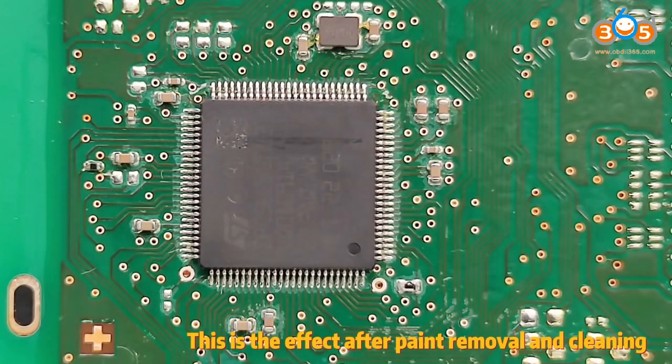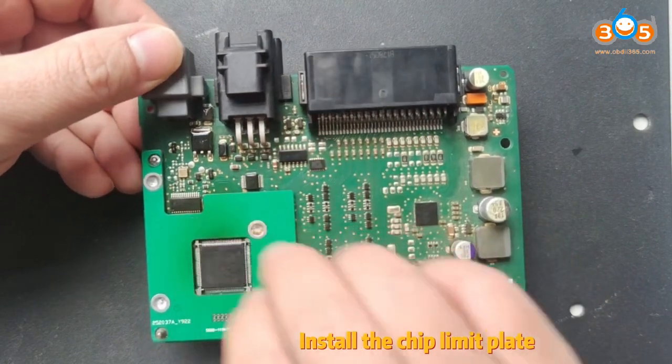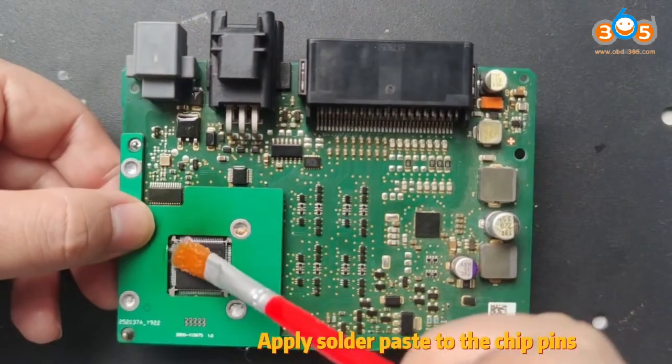This is the effect after paint removal and cleaning. Install the chip limit plate. Apply solder paste to the chip pins.